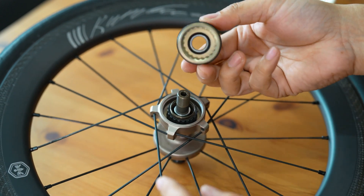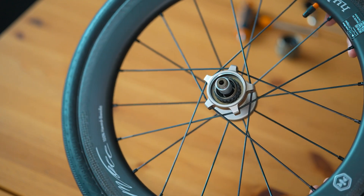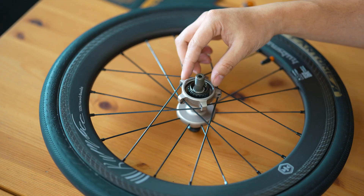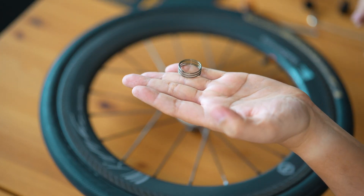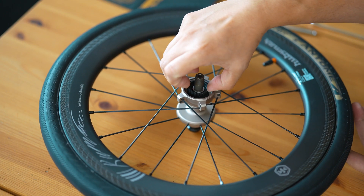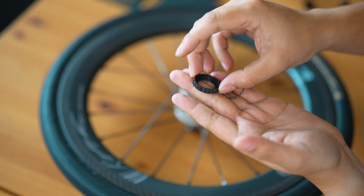With the free hub body removed, we can see the innovative zero-time planar tooth ratchet system in action. Let's start by removing the springs — these are critical for maintaining tension between the ratchet rings, ensuring consistent engagement. We carefully lift out the zero-time planar tooth ratchet itself.